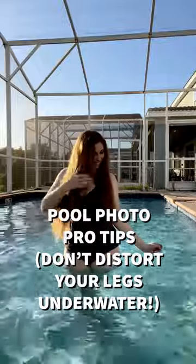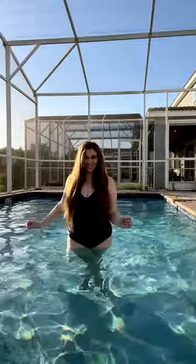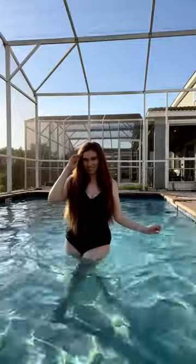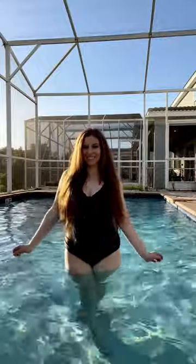Pool Photo Pro Tip! On land, we teach you to cross one leg in front of the other to streamline your body, but water distorts what you see. Crossing your legs like you normally would can leave you looking like your legs are at a weird angle, so instead, when your legs are underwater, only slightly put one foot in front of the other to compensate for the water's distortion.